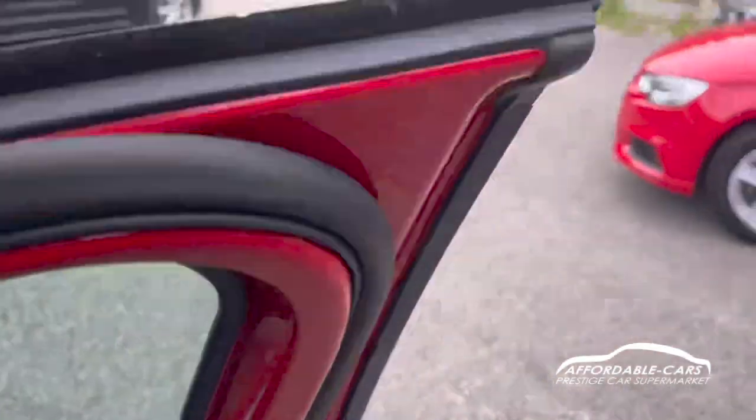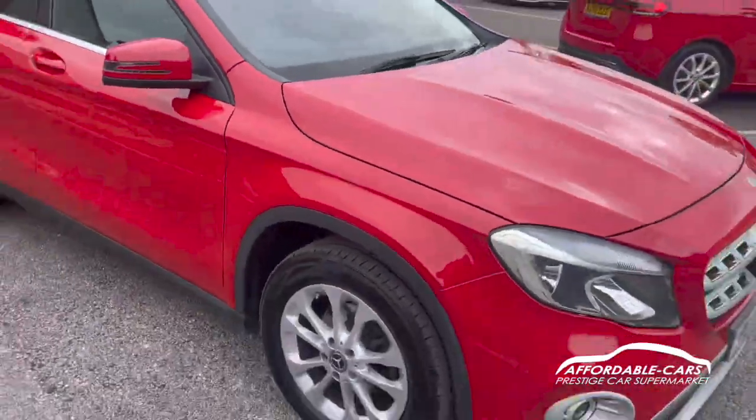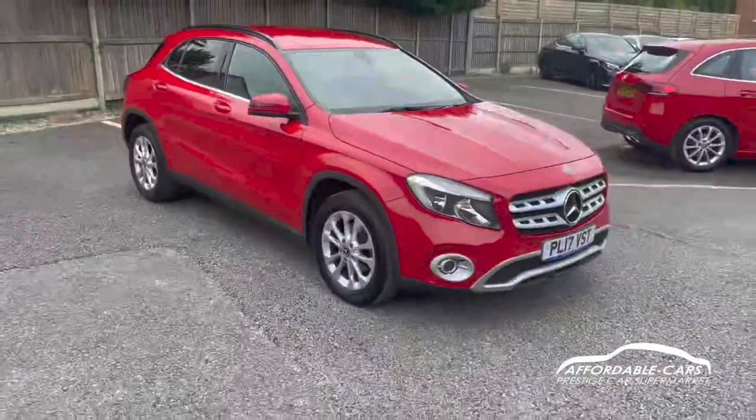So if you have any more questions about this car, please feel free to contact our sales team, and potentially this could be your next new car. Cheers.